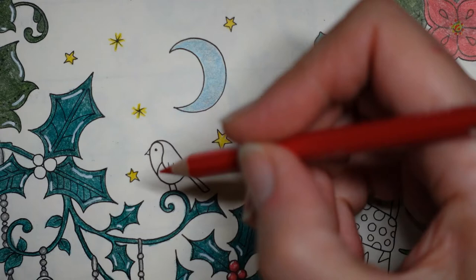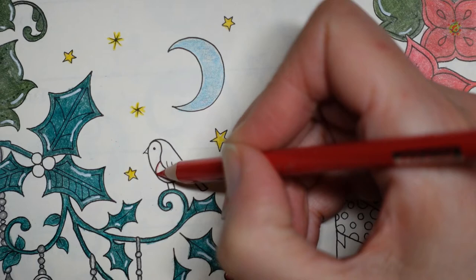Now we've got our Robin. I'm going to do him - he's got his red tummy. So I'm going to do that in this red. I'm just going to try and do a light layer to start with.